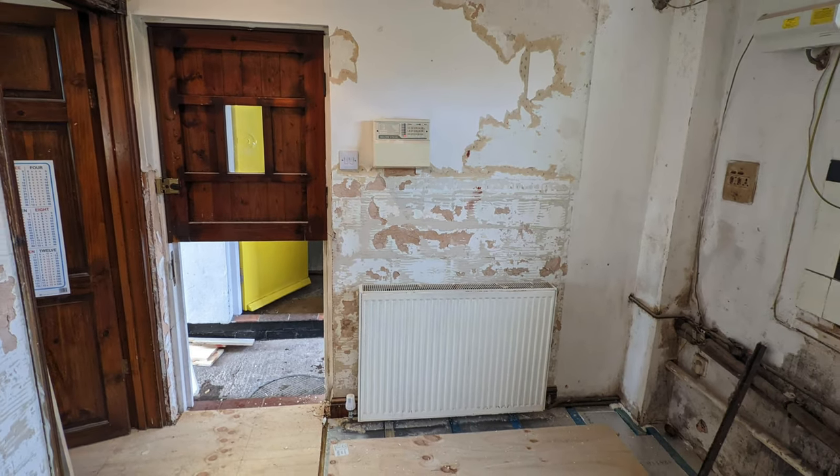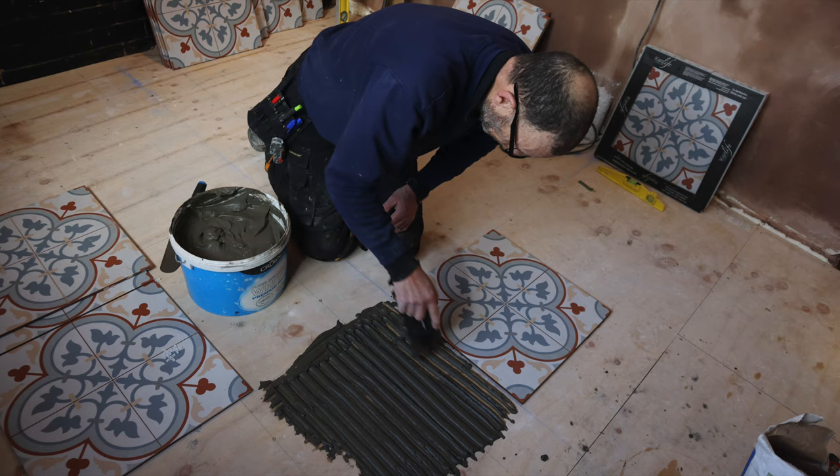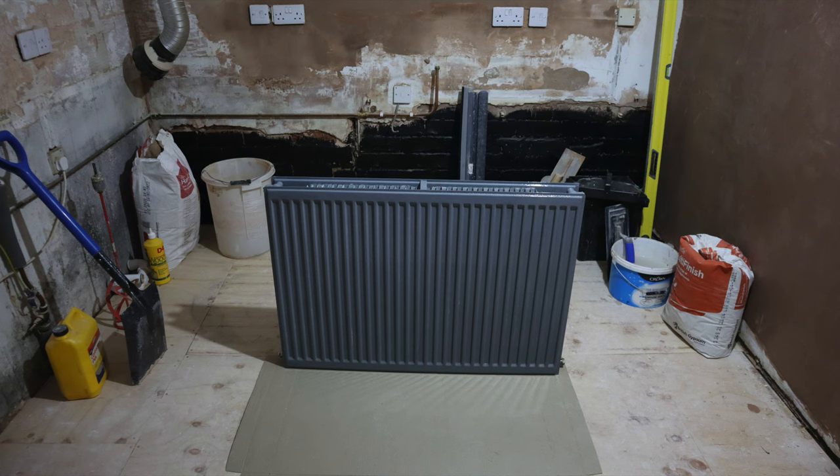Now if you're a returning subscriber, you probably realize that we're doing a huge ground floor renovation at this point. In today's video I'll be showing you how we were able to remove the radiator from the wall in the kitchen so that we could have more space underneath for the tiles to be laid, and also for me to give it a fresh coat of paint which will make it look as good as new.